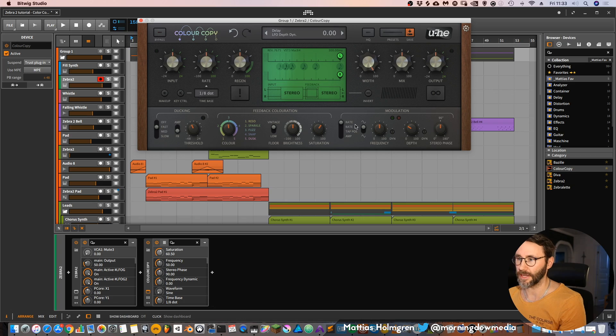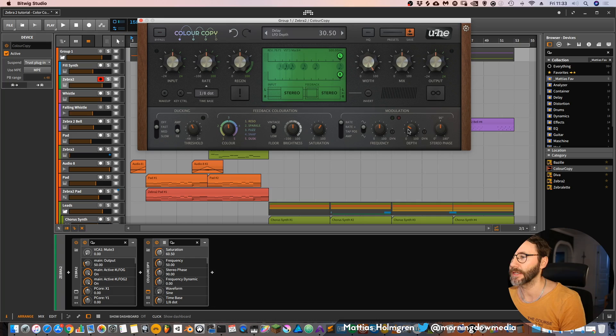Then we have some saturation controls. And this is the actual modulation part of the delay, which I really like because it really gives stereo depth and stereo spread to your sound. So if we drag this all the way down so we have zero depth, we almost have a mono signal. And then if we drag this depth up, it will start to detune the delays more and more. You have different modes here to select from — I like this tape position, which really gives some smooth movement into your sound.